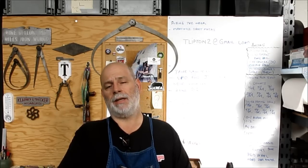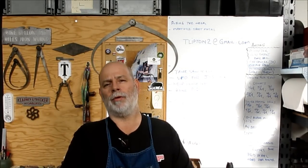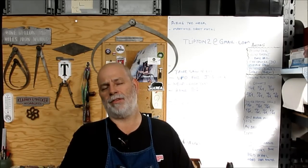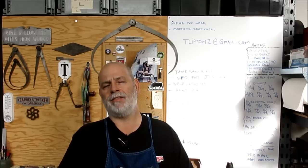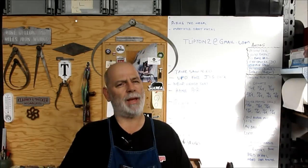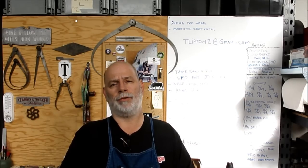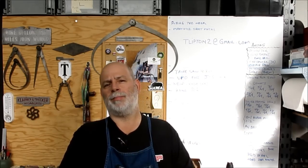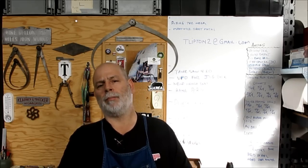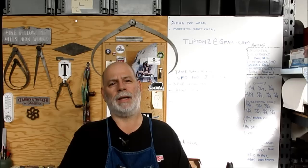This is kind of an interesting project because it's along the lines of heel blocks for strap clamps on the mill. You can use this technique to make heel blocks for strap clamps. Tom over at Tom's Techniques made some real nice ones — he did a whole series on that, I think he called them step blocks. Anyway, nice video and a nice product. So this is along those lines but made a little differently and intended for a completely different purpose.